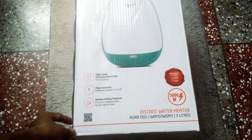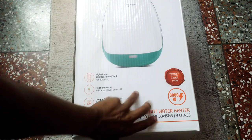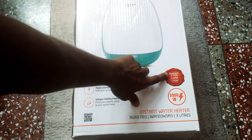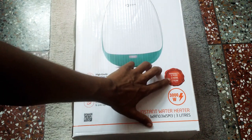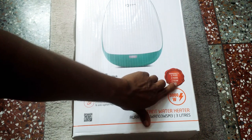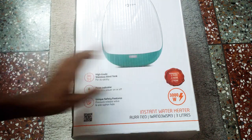Hello friend, this is a new Orient smart water geyser install — a 3 liter water geyser. The warranty is 5 years on the tank, 2 years on the thermal element, 2 years on the heating element, and 2 years on the product overall.